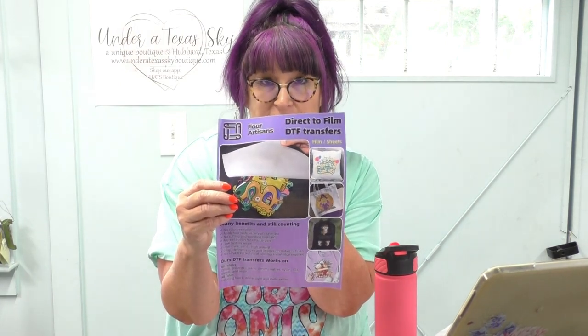Hi, I'm Kelly from Under a Texas Sky Boutique, and today I'm going to show you how to do the sublimation hack using DTF powder and DTF film. Today we're going to be using the Four Artisans DTF film.